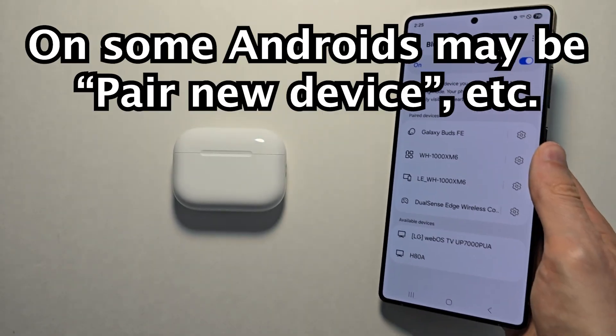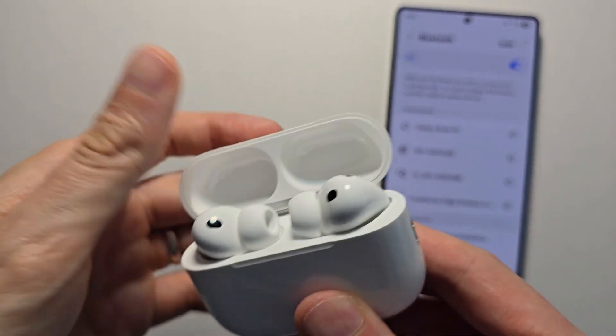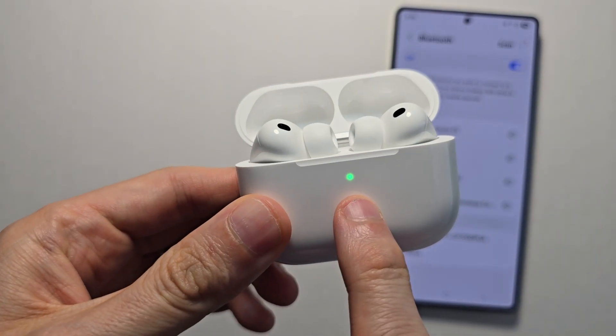For the Galaxy, press on details. Now open up your AirPods — just make sure the light is on and that they're in the case.